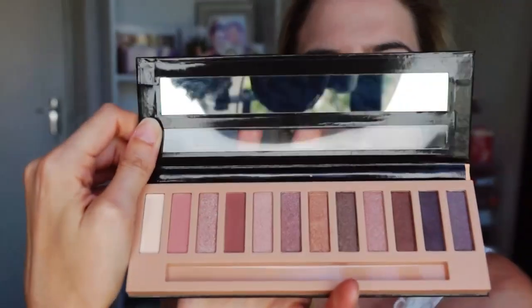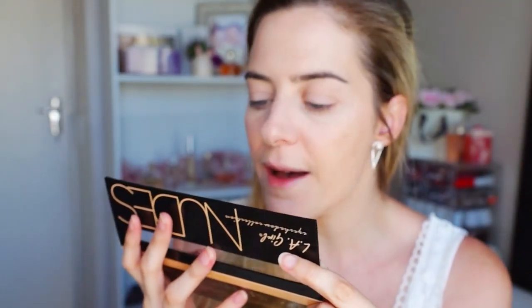So let's get into swatching some shades. Now this palette does come with a little mirror at the top, which is very cute. It's very small, but it's very cute. Let's swatch some shades and see. These shades obviously have no names, so I'm just going to start from the lightest shade and go through. So this is the white shade.